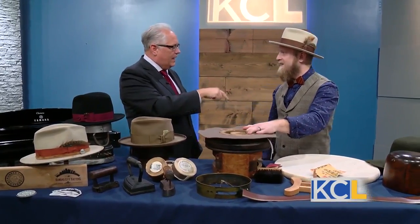You kind of got into this because you needed a sweatband in a hat of your own, correct? I've always been a hat guy ever since I was a kid. I had a hat that I needed to get a sweatband in and nobody in the area does that, so I had to teach myself — and that's where it all started.